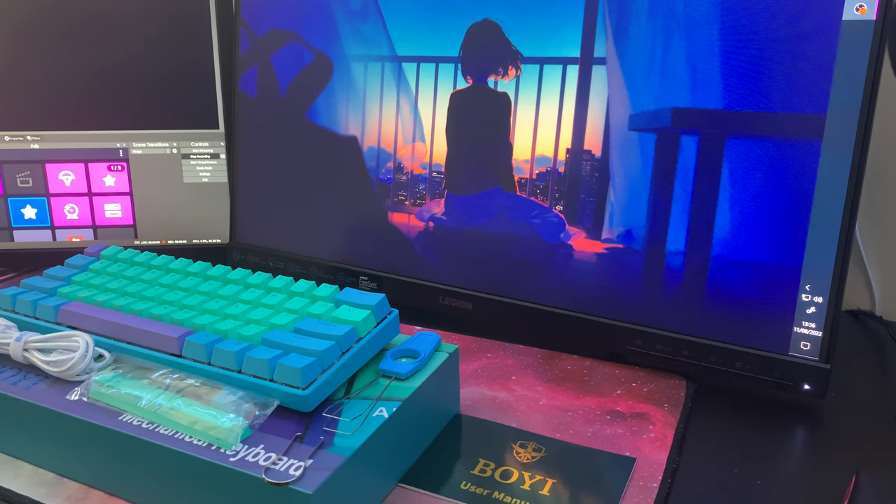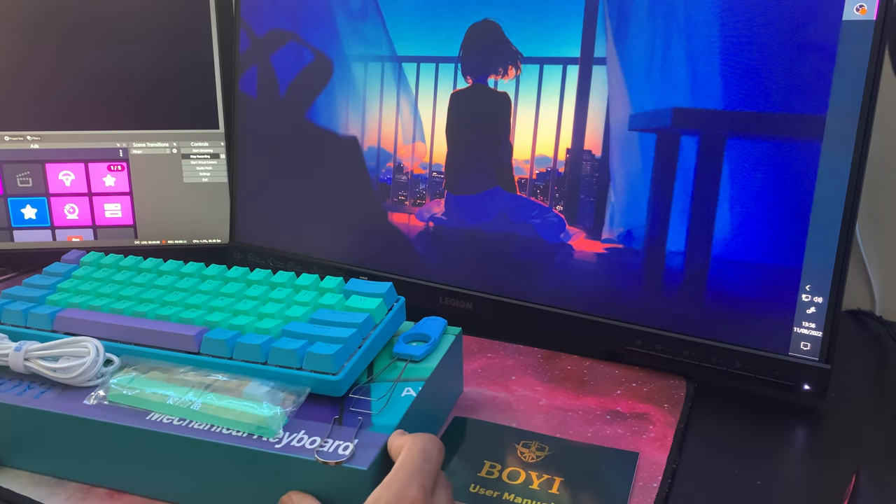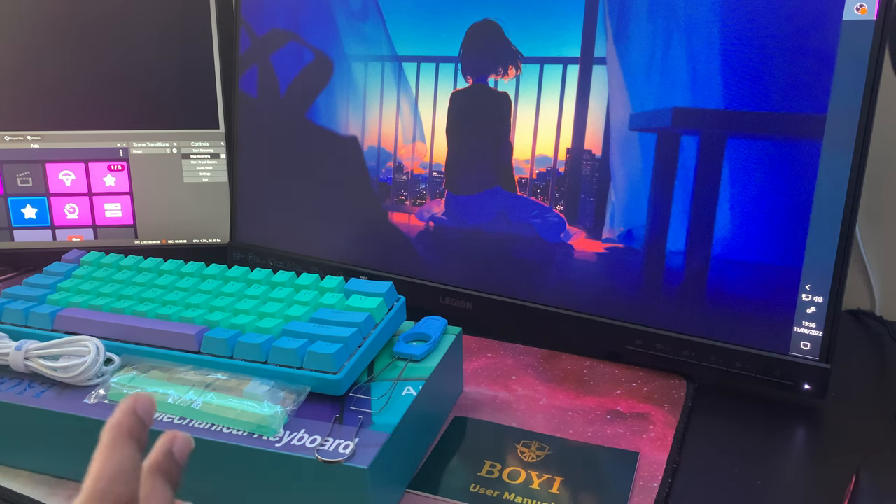Hello there guys, so today we're going to be reviewing the BOI 60% Mechanical Keyboard, as you can see in front of me in their blue-purple colour. So let's get into the review right away.